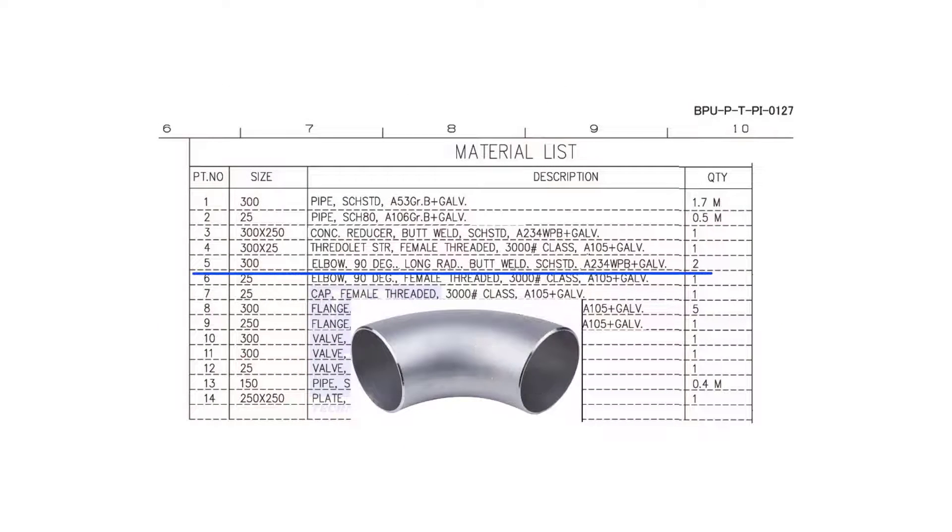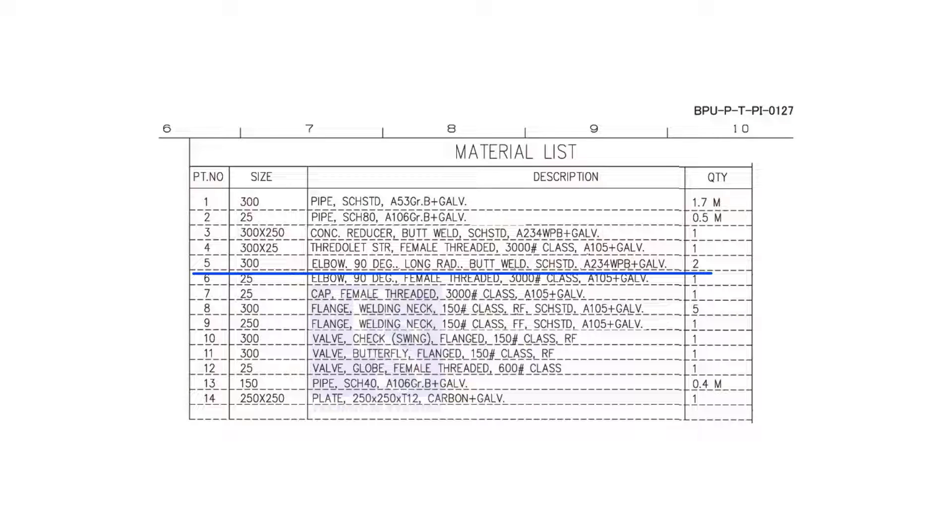Item number 5 is a 300 NB, 90-degree, long radius, butt welded, standard schedule elbow. The quantity is 2. Let us check where the other elbow is — it comes here.